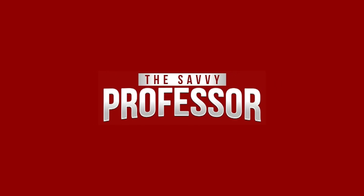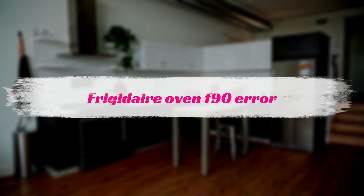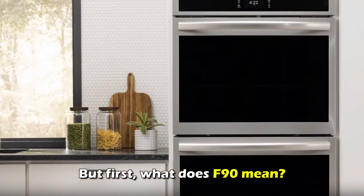Hi, this is Sarah from The Savvy Professor, and in today's video we'll discuss fixing the F90 error code on your Frigidaire oven. But first, what does F90 mean?